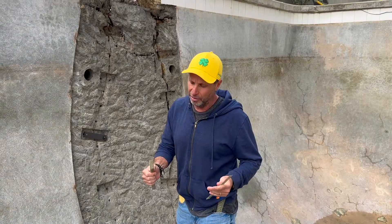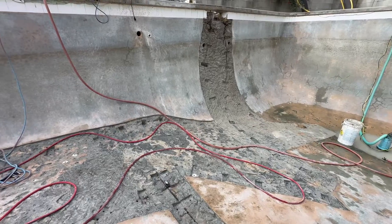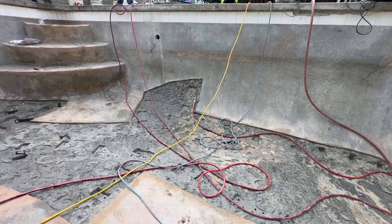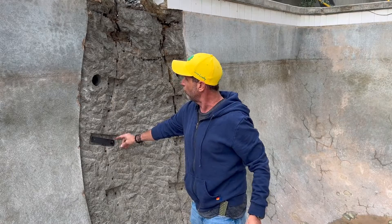We're shooting this video out of pure frustration. I'm really tired of hearing from customers that they fixed the pool with carbon fiber. Everybody thinks carbon fiber sounds so good. The only way to fix a real structural crack is to use a torque lock staple. The reason is it's low profile — it countersinks into the wall.